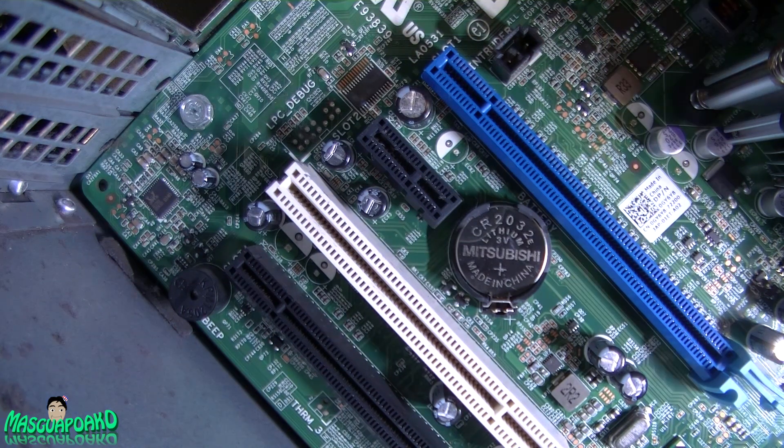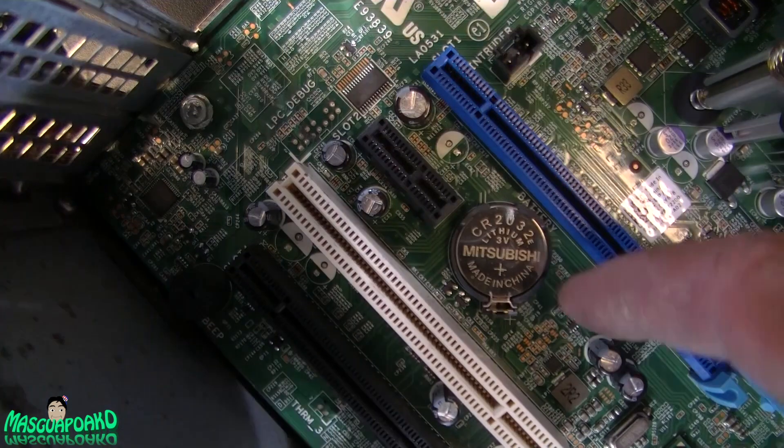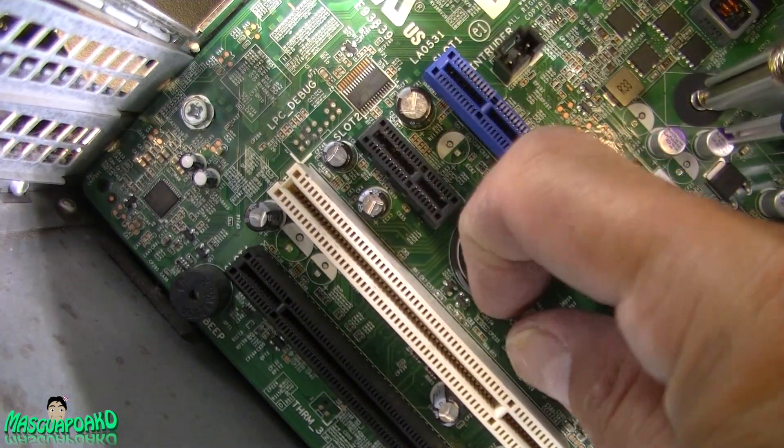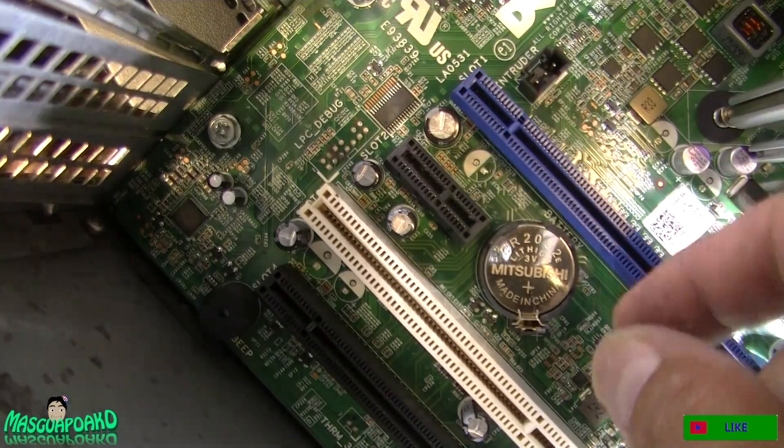In order to remove the battery, you push this part right here. I can do it with my finger.